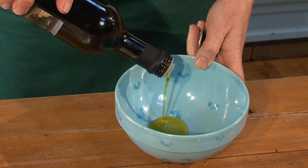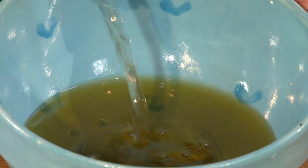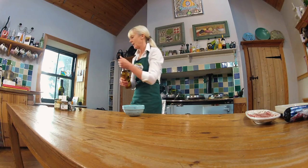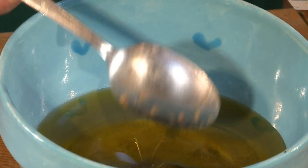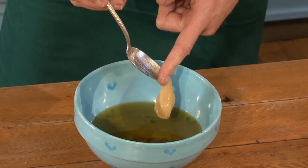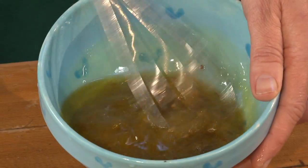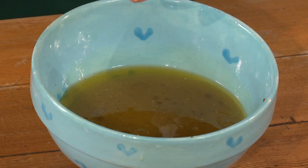Two thirds of extra virgin olive oil to one third white wine vinegar. A teaspoonful of whole grain mustard. I've got some Scottish blossom honey — it's taken from the heather in Scotland, delicious flavour. I'm going to add a little bit of salt and pepper.